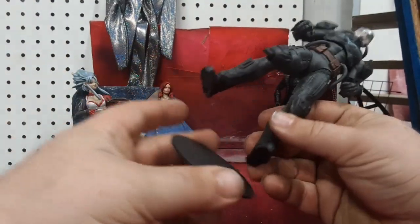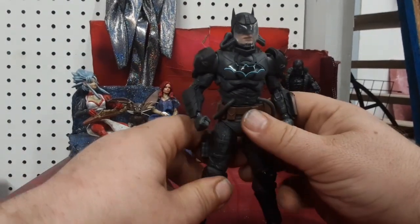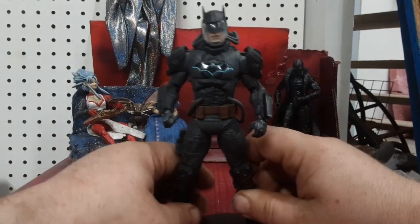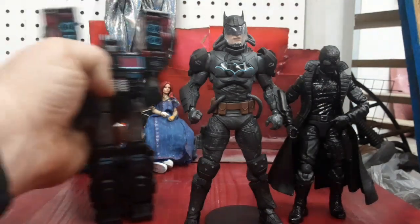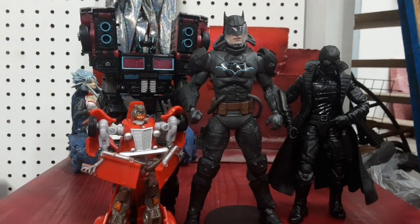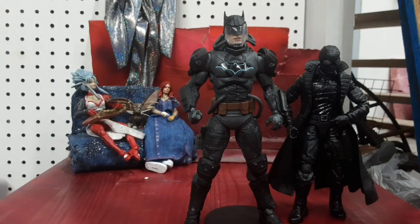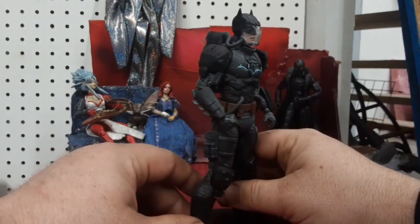There is the display stand — it's just a little black disc. Can he stand without it? Yes, he can. Let's bring over my film noir Spider-Man, Scourge, Hubcap, and Soda Can. These McFarlane DCs are in the 7-inch scale, so that explains why he is so much taller. But that's not necessarily a bad thing.